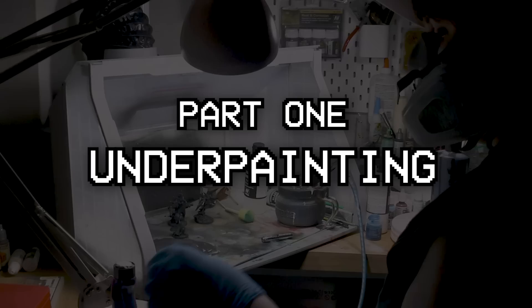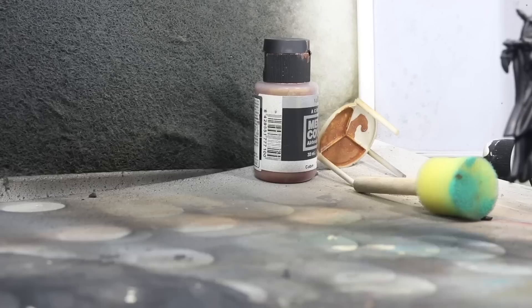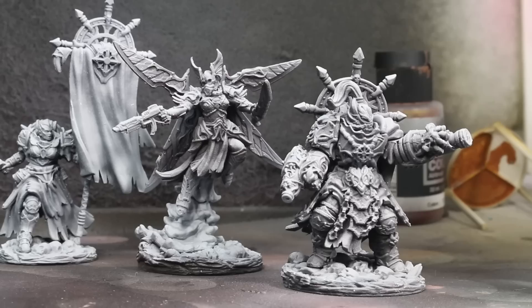I started off with a matte black prime through my airbrush as I usually do, but then instead of a gray midtone, I decided to use my very favorite magenta ink, Daler Rowney Fluorescent Pink, to provide a rich red midtone to the figure. After this, I finished up the zenithal by spraying some white primer directly from above.